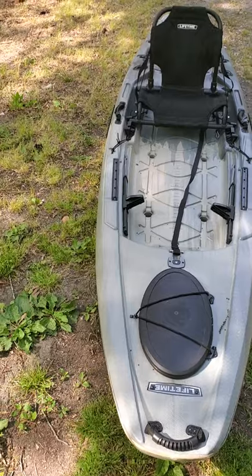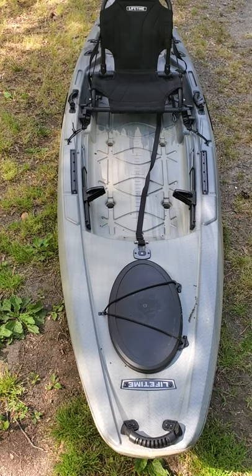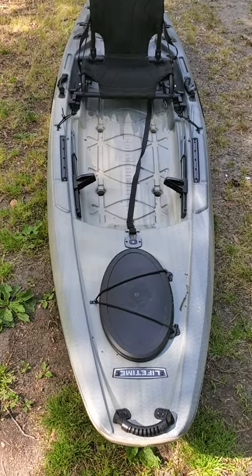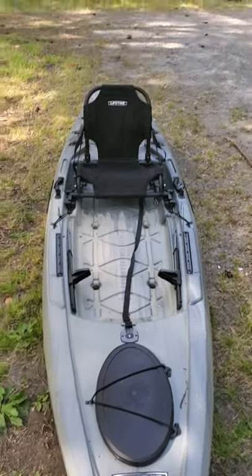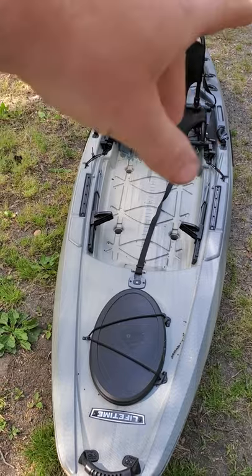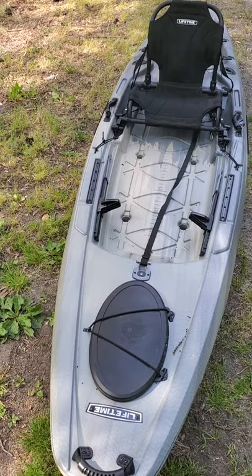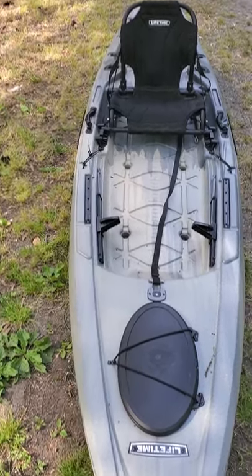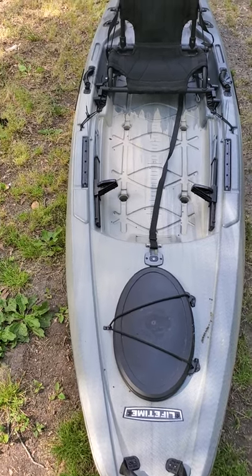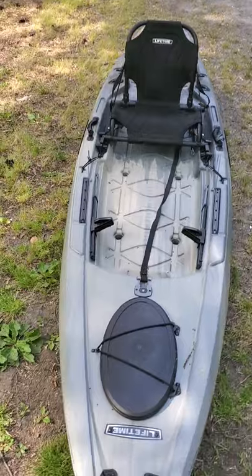I've only been kayak fishing for two years, but in those two years I've seen the sport explode. I have not yet done any modifications to this kayak, other than putting a little elastic strap under the seat to hold my rods for a second or two. I do plan on modding this kayak fully, and I hope this review helps you if you're in the market to buy one.